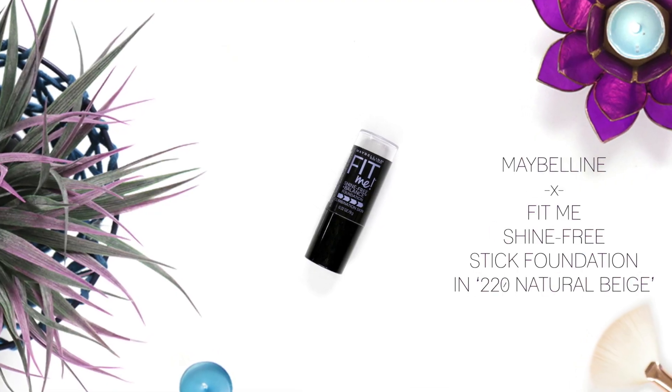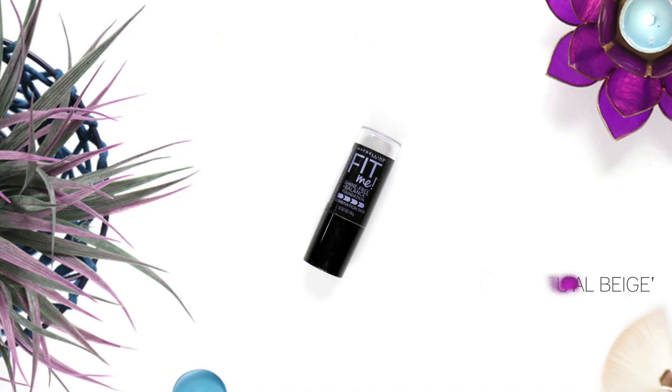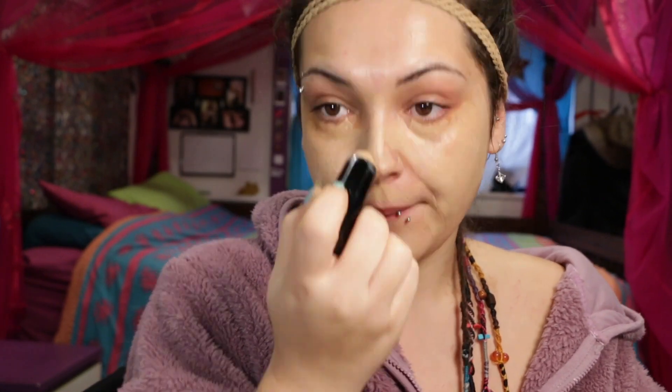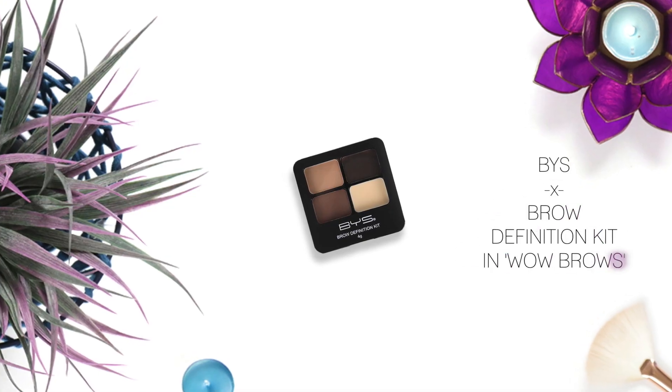For foundation I'm going to use this Maybelline Fit Me Foundation Stick. It's a very interesting product because it dries on like powder. It's really easy to work with and would be perfect for people with oily skin. It is buildable coverage, so I'm just applying some extra on top of my blemishes. I did find however that it started creasing in my smile lines.